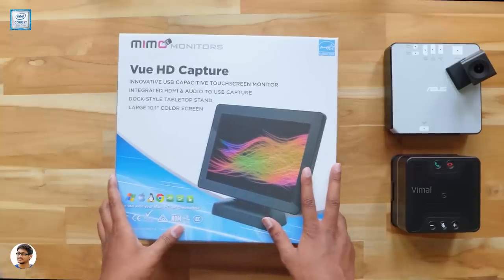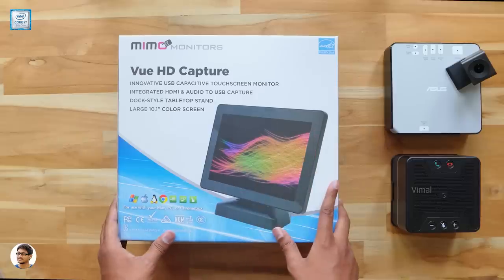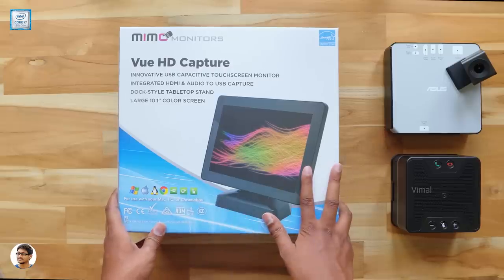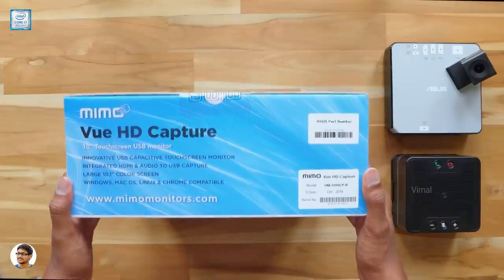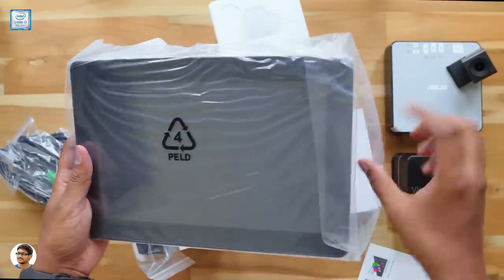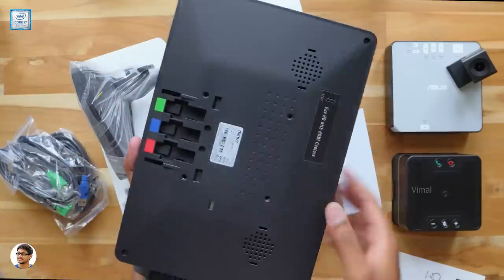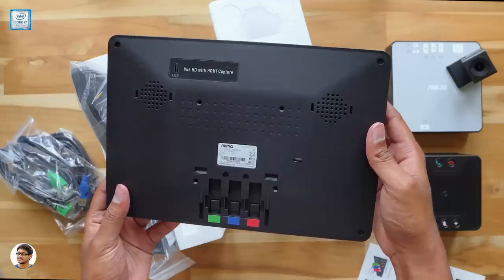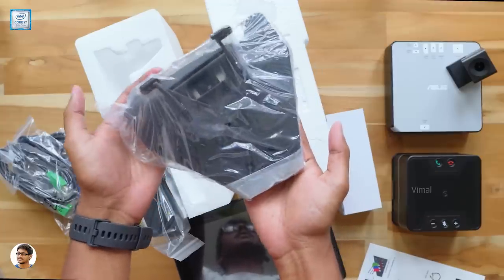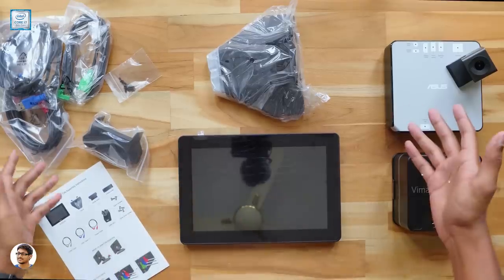The final item in the package is a 10.1-inch touchscreen control panel made by Mimo Monitors — the model is Vue HD. It's a capacitive touchscreen monitor for the Hangouts Meet setup, and it's compatible not only with the Chromebox but also with PC and Mac systems. In the box you've got connectivity cables, a dock-type stand, and the monitor itself. The build quality looks good and it's not that heavy. The stand is entirely made of metal and feels super heavy in the hand.